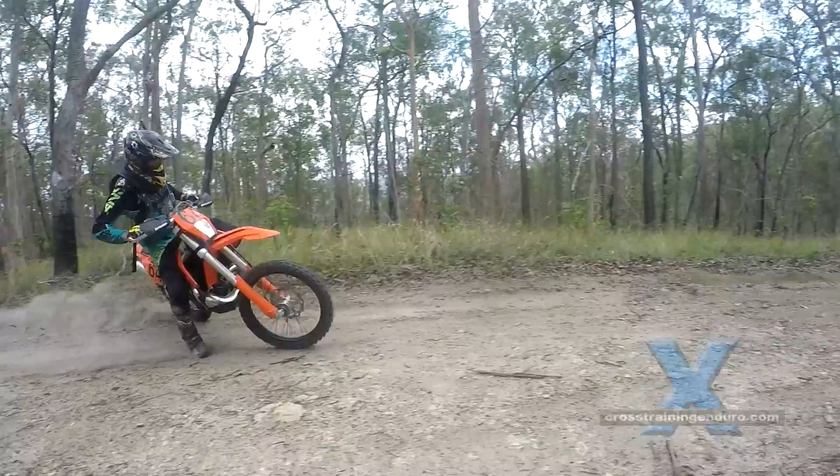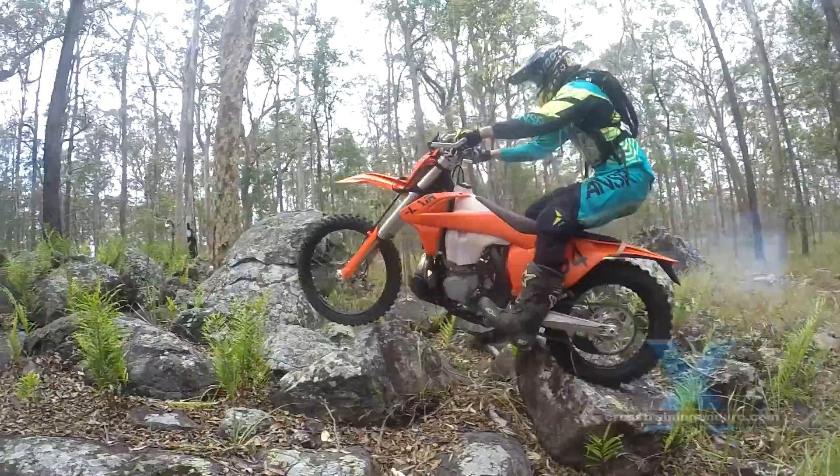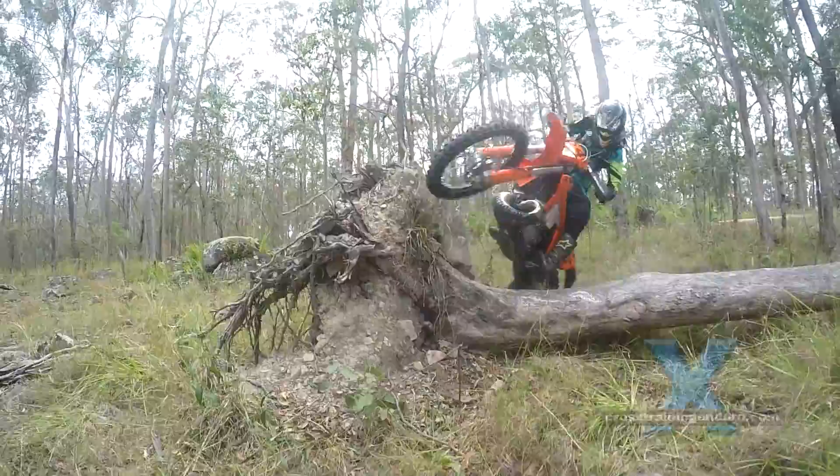Riding fast? That's the easy bit. Although coming from a trials background, Reuben does need to work on that as well. But the focus of extreme enduro is getting through gnarly terrain fast, smoothly, and with minimum effort.